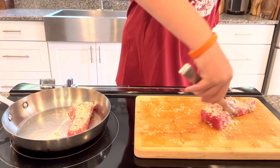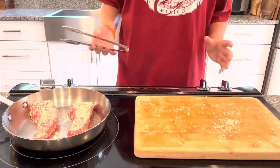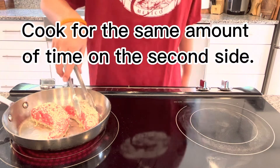Remember, don't cook these for too long. I know I've said it a lot, but it's not going to hurt to eat a little bit of rare tuna — that's how it's supposed to be eaten. I'm going to let these go for about a minute to two minutes. After a quick minute and a half, these are ready to flip.